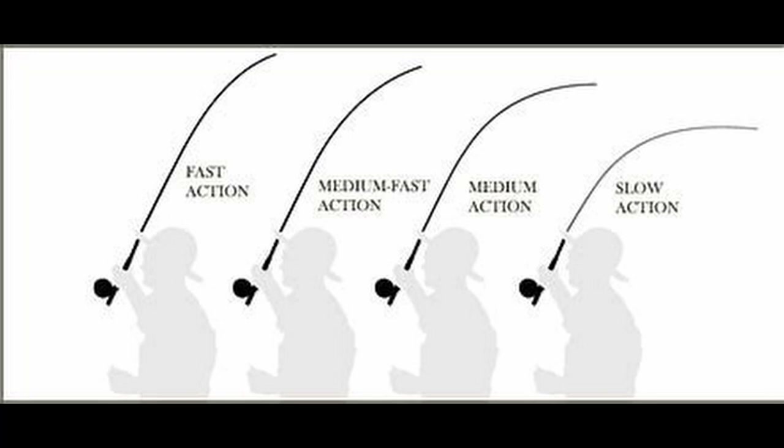There is one thing most rods will have in common and that's the action. This is where it could go wrong — if I recommend a fast action rod on the channel and a complete novice goes and buys it, they're going to find it very difficult. What we rely on most when casting is our sense of feel, and the best way to learn this is with a medium or slow action rod. The slower action rod gives you more time to react, responds more during the cast, and makes it easier to know when the rod is loading. Fast action rods only have the tip working, making it harder to pick up on the senses.